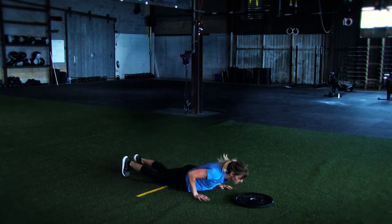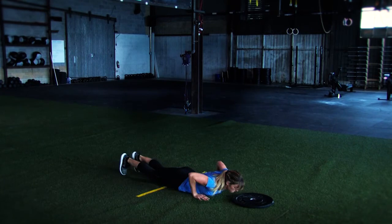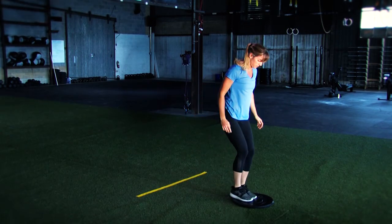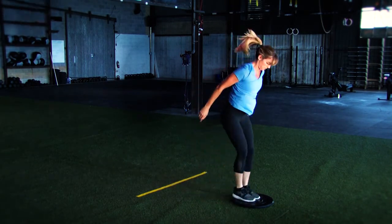One good repetition is going to be bringing the chest all the way to the ground, meaning the nipple line has to actually touch the ground, return to both feet, jump onto the plate, and then jump with both feet off of the plate. That will be one full repetition.